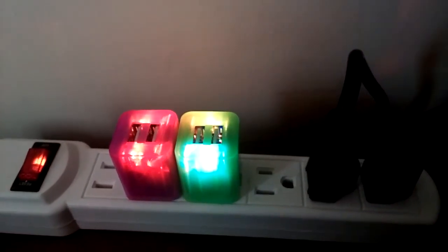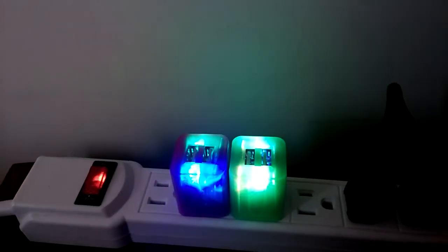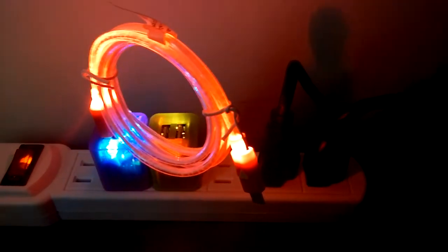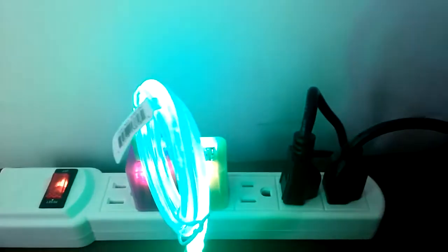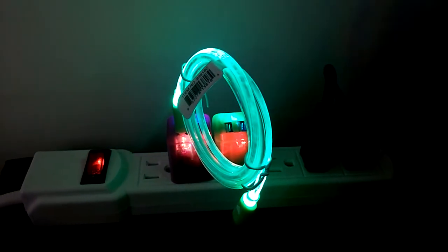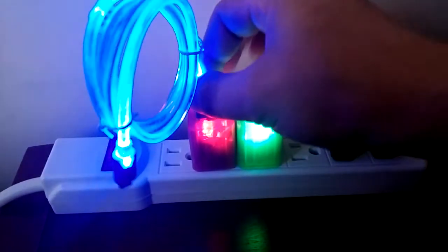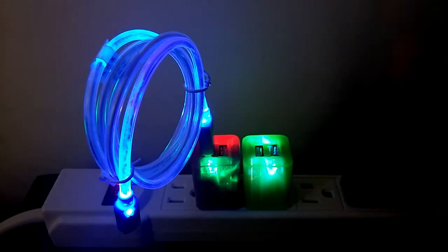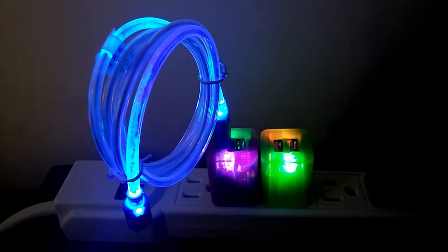The second item is a USB charging cable that lights up. Red is red, green is green, and blue is blue. These light-up cables come in three different interfaces: for iPhone 4, iPhone 5, and micro USB for all Android phones.